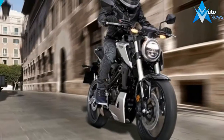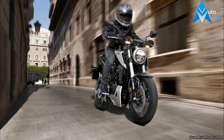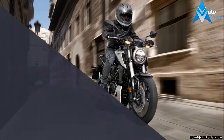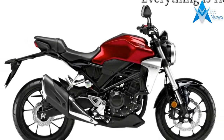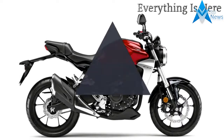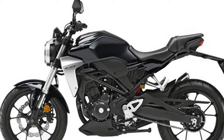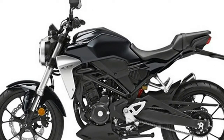However, we will be asking Honda for clarification on this. Both bikes feature a 41mm upside-down fork, pre-load adjustable monoshock, and front 4-piston brake caliper on a floating 296mm disc. The rear brake is a single-piston caliper on a 220mm disc.